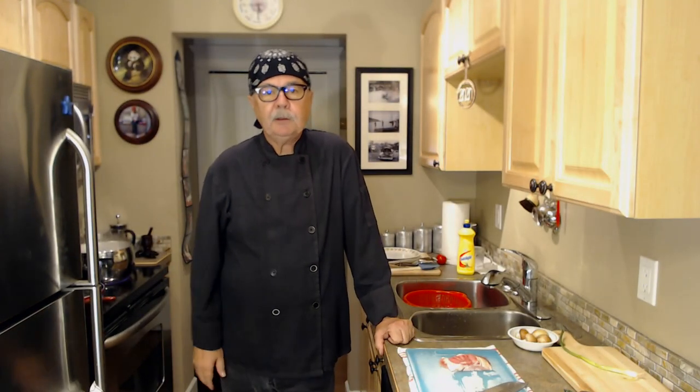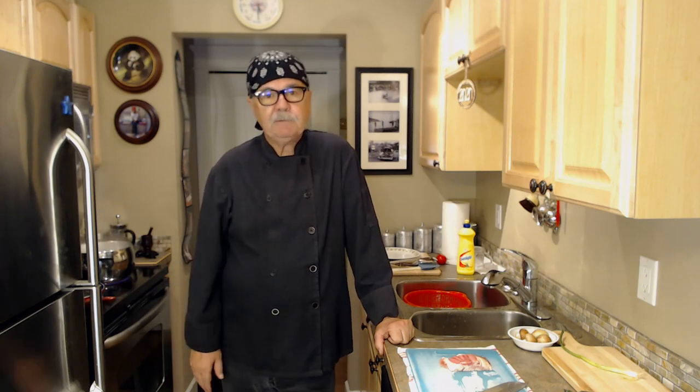Hi there, Chef Mark here for the Easy Kitchen. Today I'll be showing you how to make spaghetti carbonara. Now this is a very simple dish to make. If you can boil water and fry bacon then you can make this dish very easily.